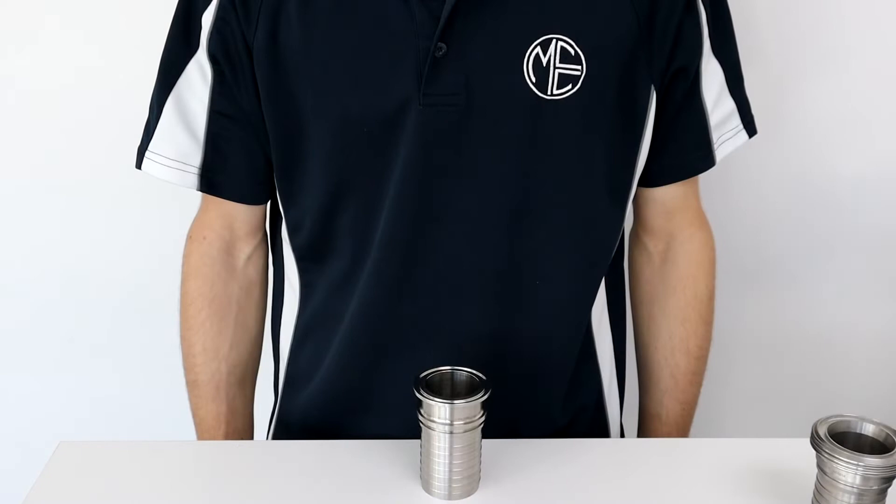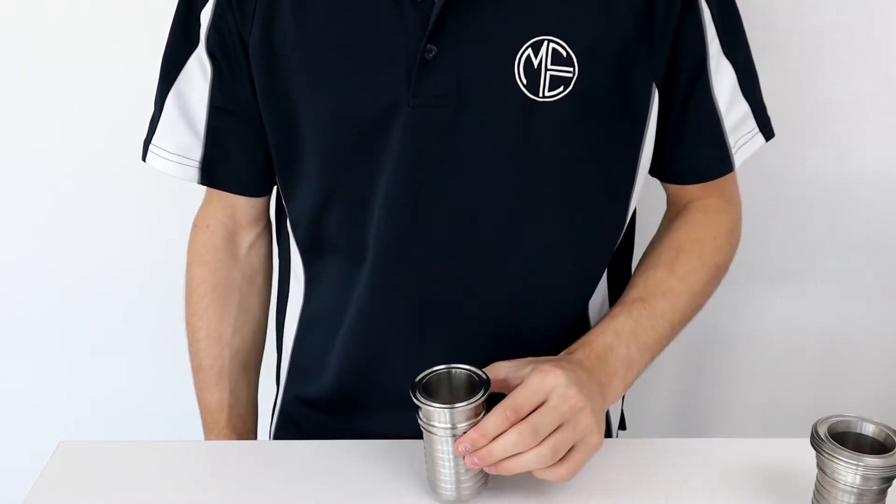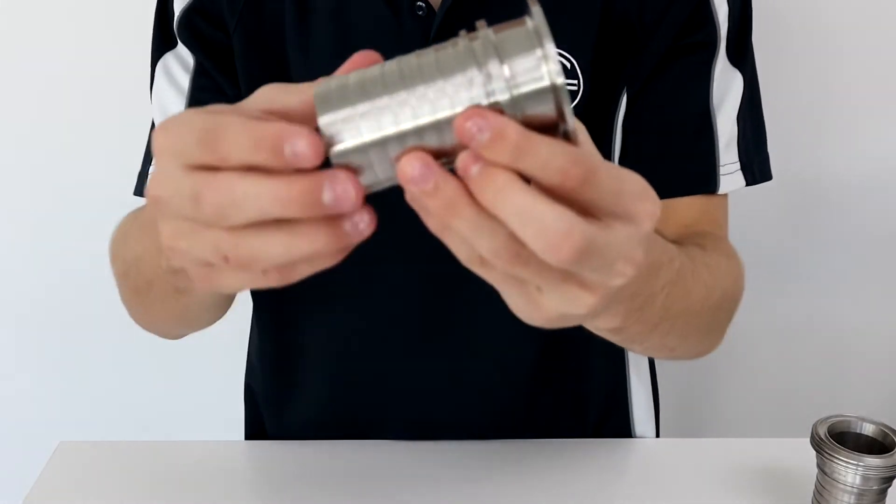Hi, my name is Nick and welcome to this Millennium Coupling Company video explaining some key features of our Tri-Clamp External Crimp Hose Tail. The Tri-Clamp Hose Tail is a one-piece design, which means there are no welds, reducing the potential of contamination.